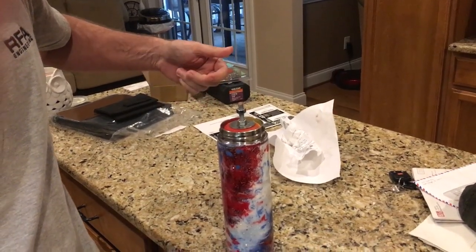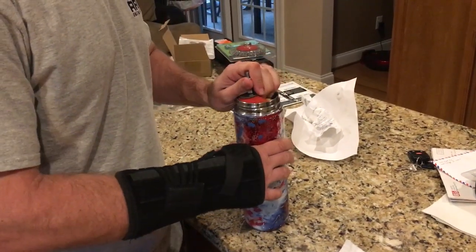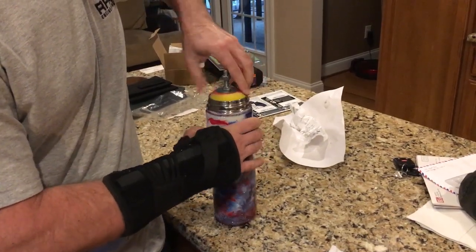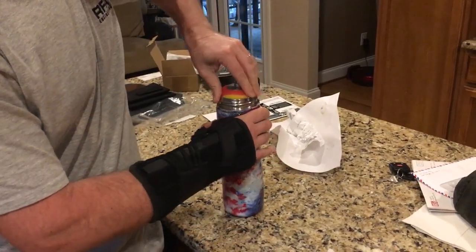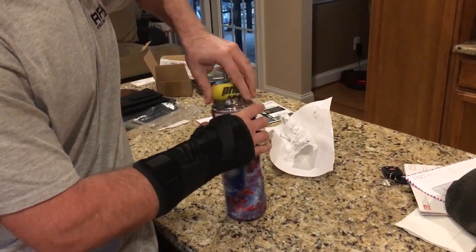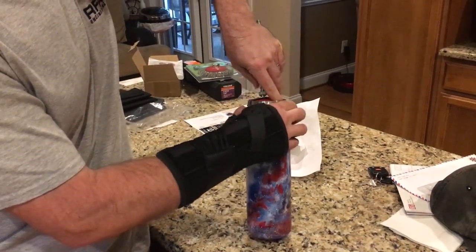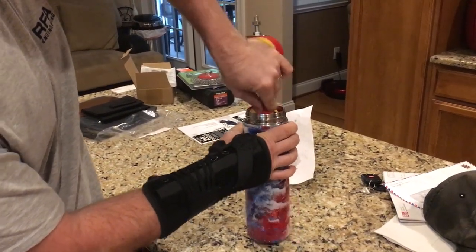To take it out, it's kind of the opposite — squeeze it and roll it around. You can't just yank it out or you'll rip the foam. Get that one out, bring the other one up, and do the same thing. When you get the other one out, just kind of squeeze it around as it's coming out.